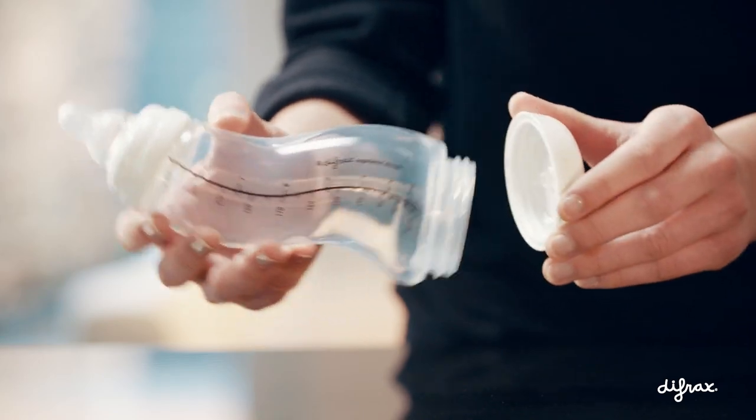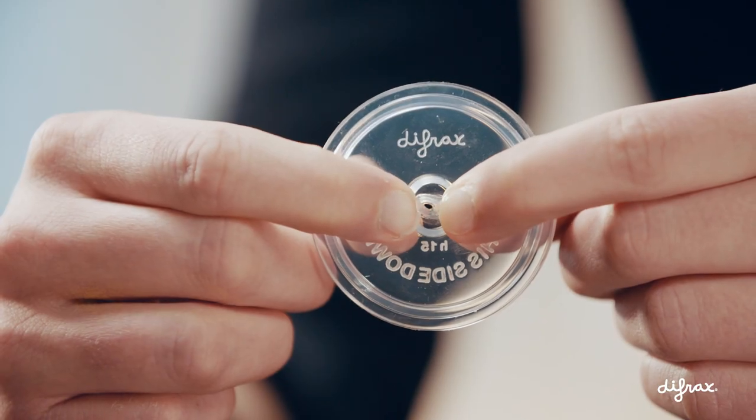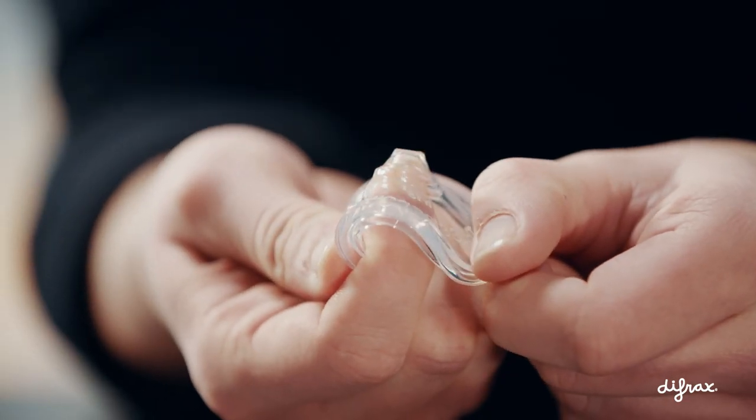You open the valve at the bottom of the S bottle by squeezing the short sides of the upstanding part towards each other, or by pressing below the upstanding part with your finger.